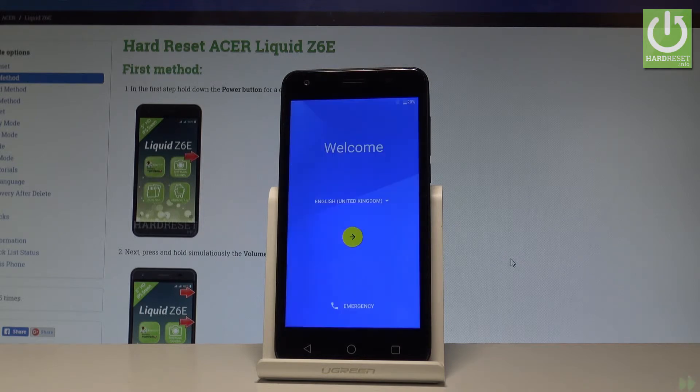Excellent! The welcome panel just popped up, which means the hard reset operation is done. Now you may start to activate your device. Thank you for watching — please subscribe to our channel and leave a thumbs up under the video.